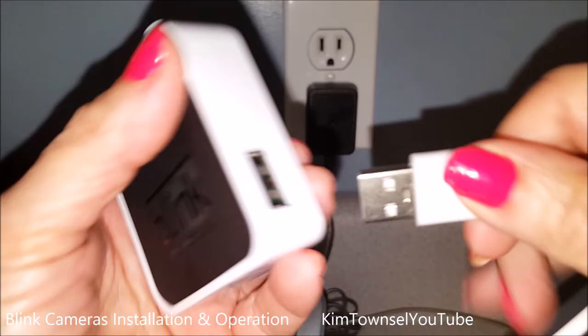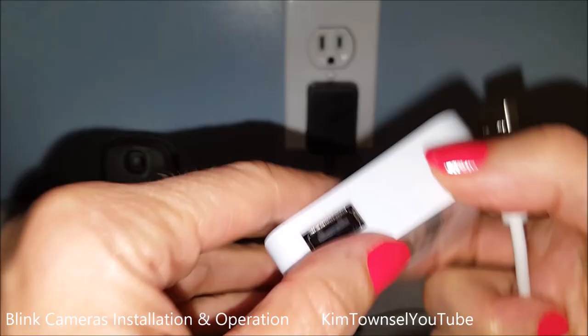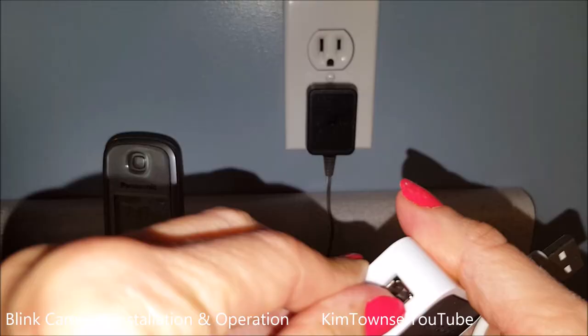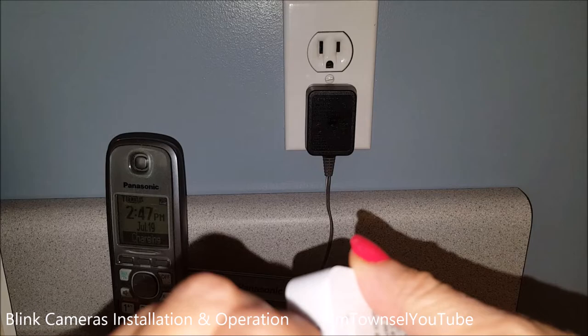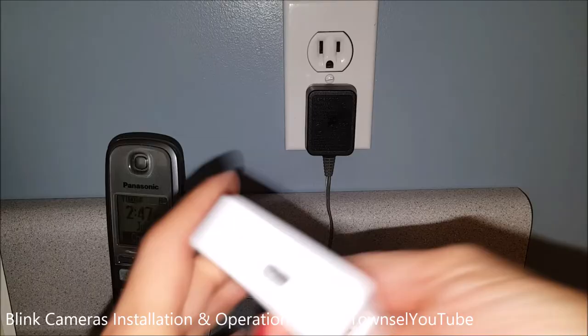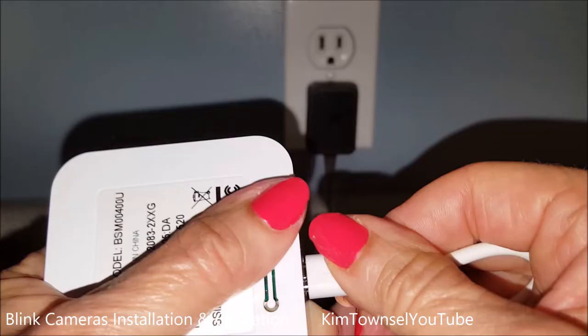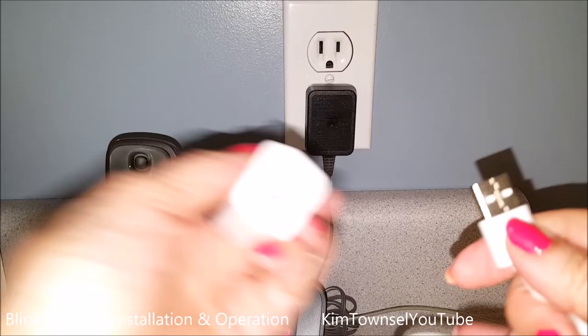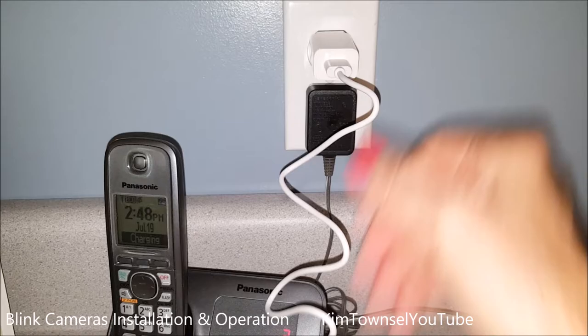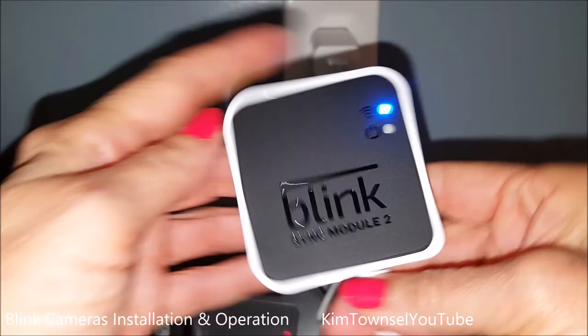Put the cable in — oh it's got plastic on it. Tricky tricky. The cable goes in there — it's not even a USB-C cable. Very tight fit. Plug it in — and we have a blue light! So we have our sync module. It would be cool if there were a little way to hang this up on the wall.